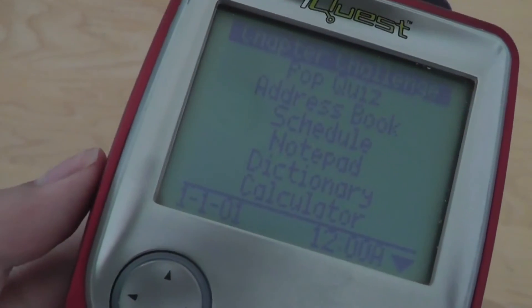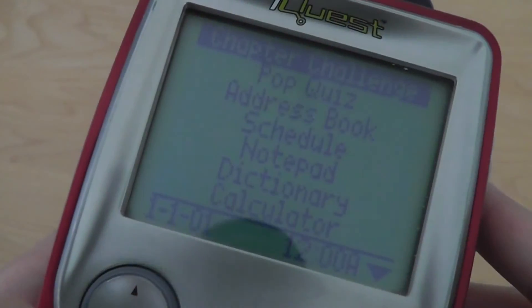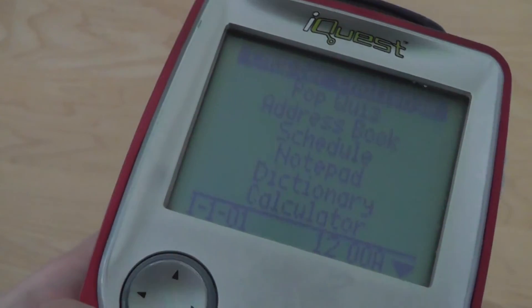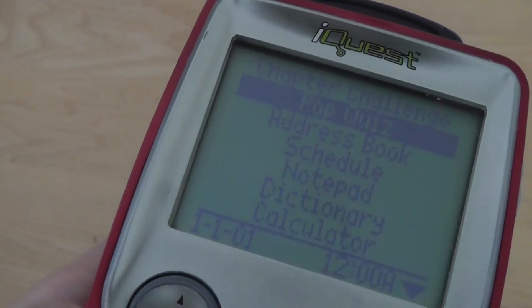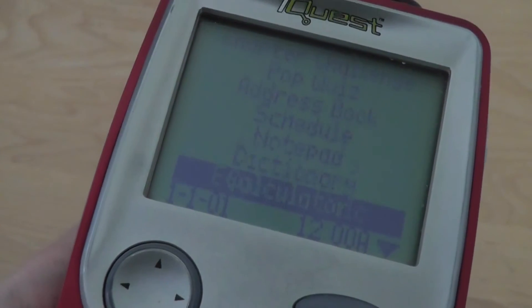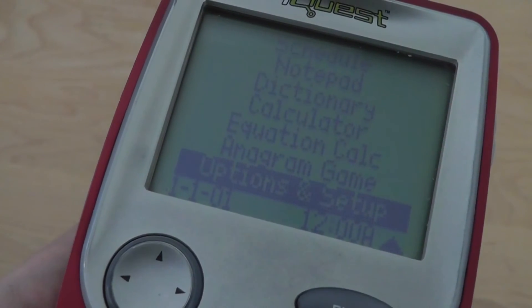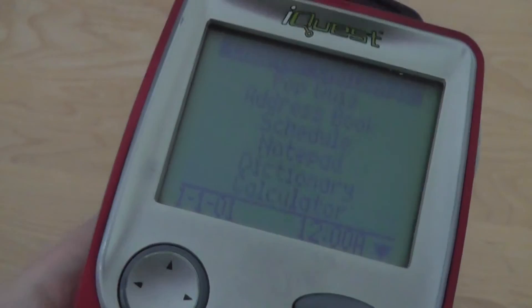So right now this is the user interface — the main menu — which has the time of day information at the very bottom that you can set. There are different folders for apps such as Pop Quiz, an address book, a scheduler, a notepad, a basic dictionary, a calculator, an equation calculator, and there's an anagram game as well as options and setup, and then it cycles back to the top.